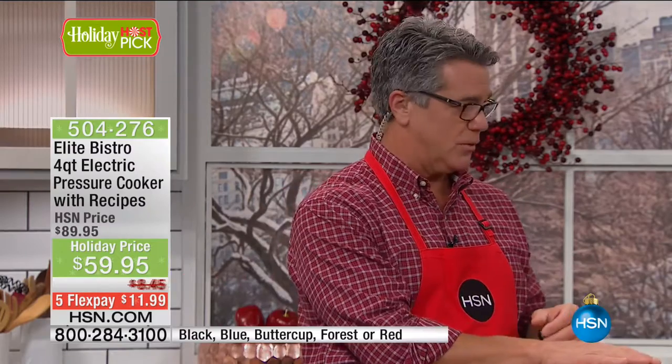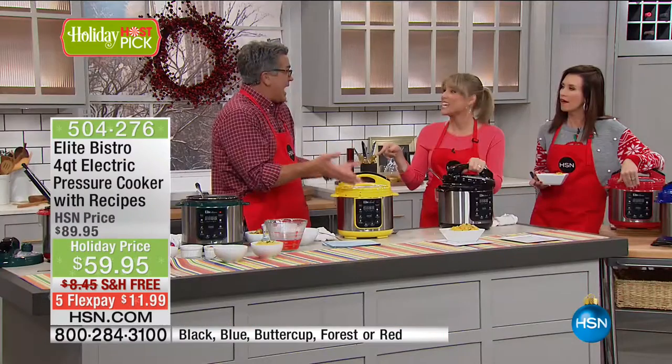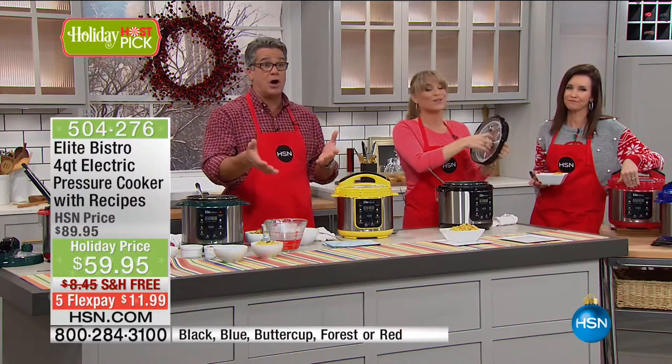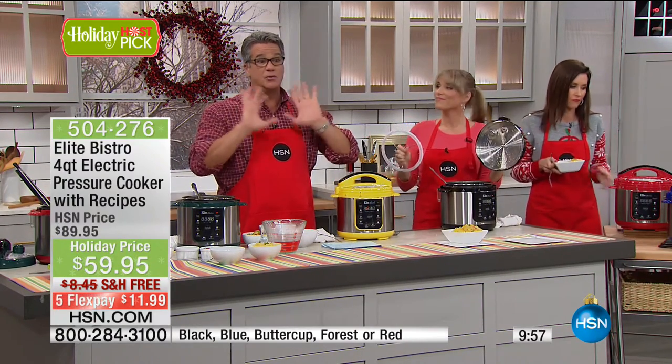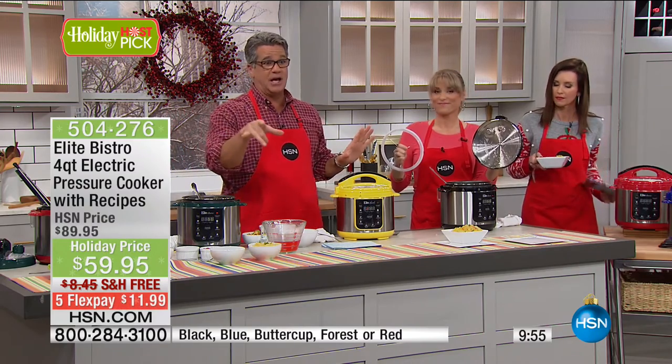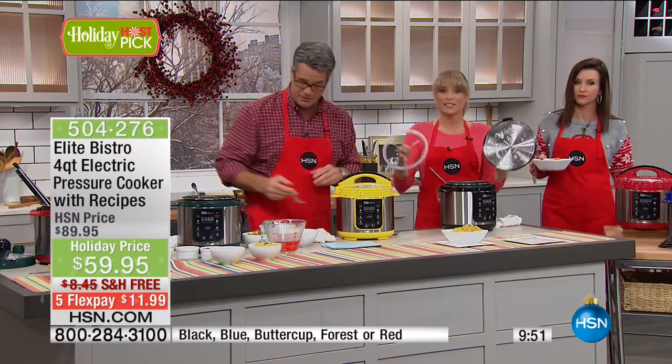The reason I made it a host pick is because during this time of year — football season — you can do buffalo wings in here, any kind of party food. Meatballs, and my meatball recipe is available online too. What about the holidays and all your side dishes? Green bean casserole, scalloped potatoes. You can make mashed potatoes and keep them warm so people can scoop. You can use it as a buffet server. It is ridiculous the ways you're going to use it. Grab it now — it's only $11.99 to get it home.